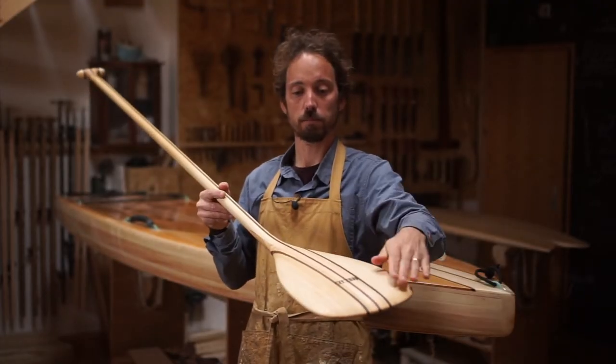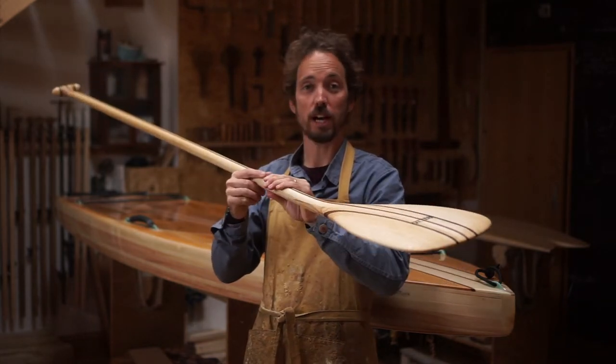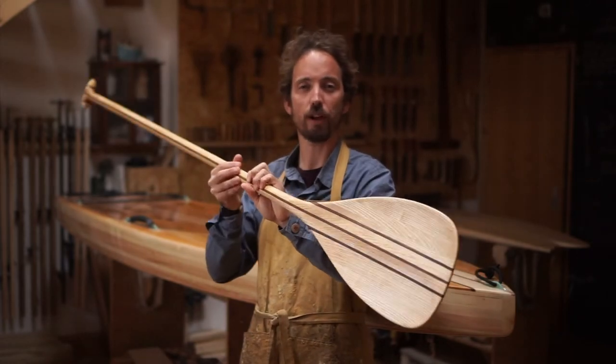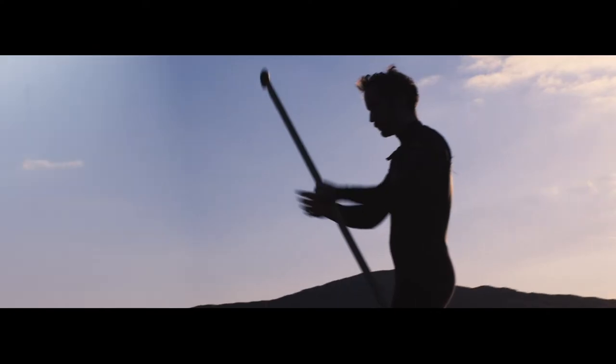We make them out of ash and walnut — you can see here — and that's because we've worked out that those two timbers combined like this give you a really nice soft flex but a nice bit of stiffness as well, so you feel a really positive connection to the water.